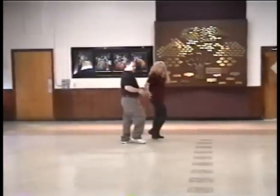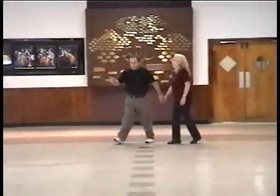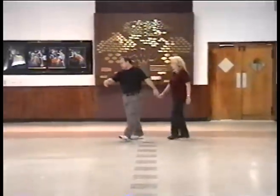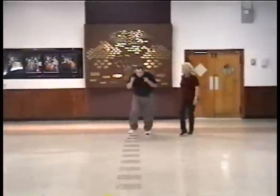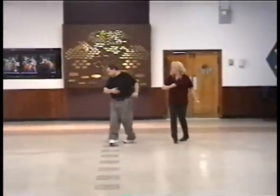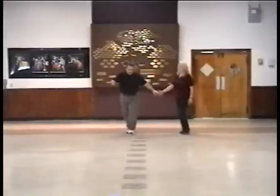You go forward, back, and inside. We'll do it. Right, left, right. Right, left, to the right. Left, right, to the left. To the center, two, cross. And turn, two, three, and four.